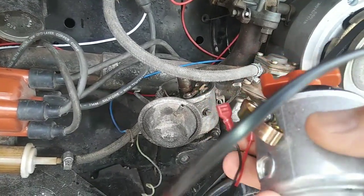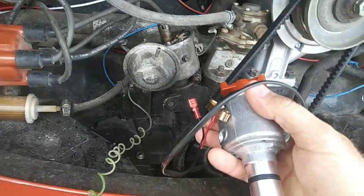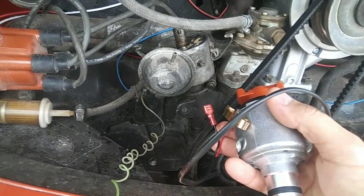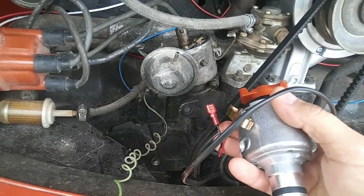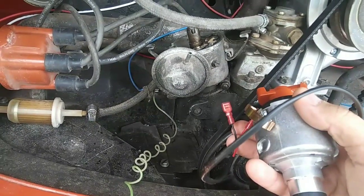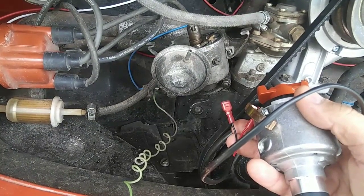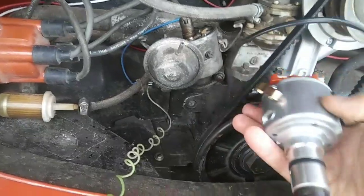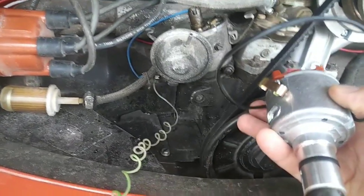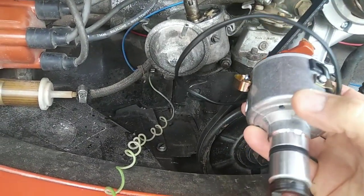Anyway, switching to an electronic distributor is the best fix for points. If you want to keep changing your points and condenser and risk breaking down on the road, you can — you can file the points down — but when that condenser goes out, you're not going to find one quickly. They just don't have them anywhere anymore, and neither do they stock these distributors readily, so the electronic option is more reliable.